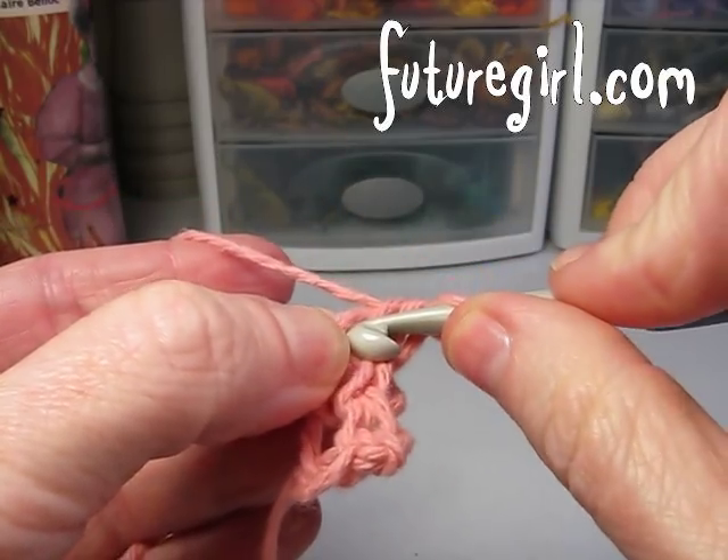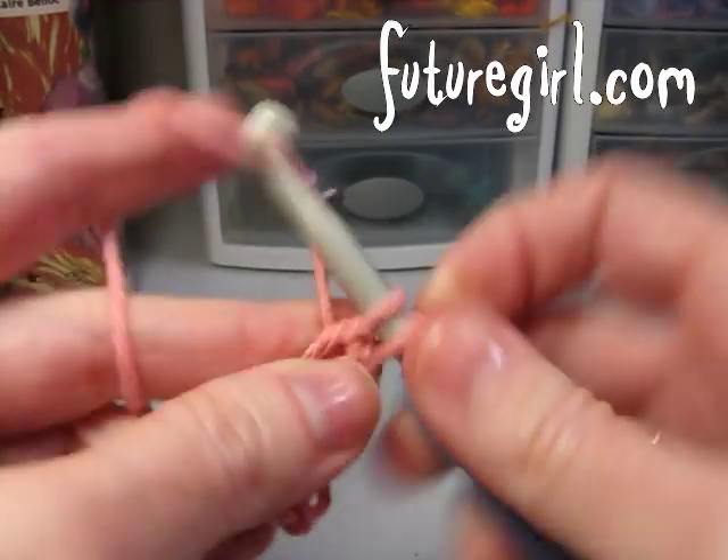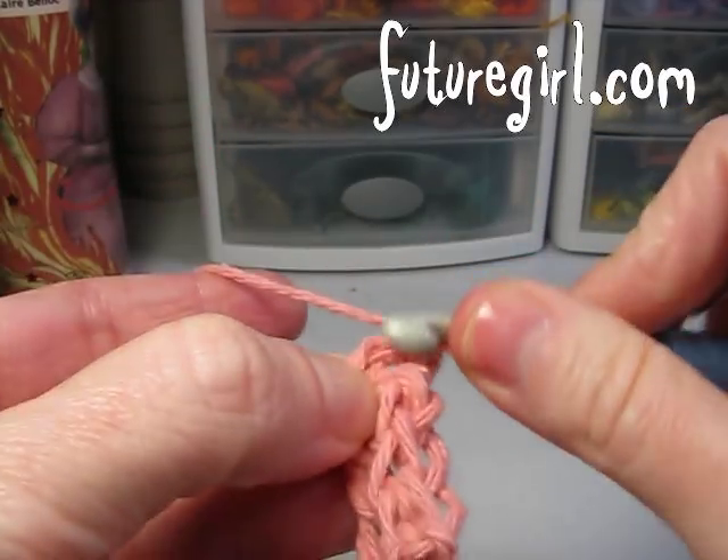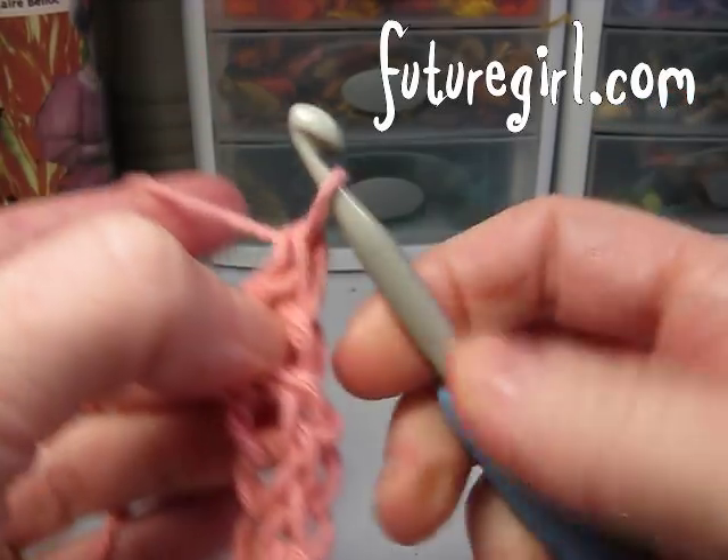It also tells me exactly where to put my hook back in. So I can link, chain, grab, single crochet. Link, chain, grab, single crochet.